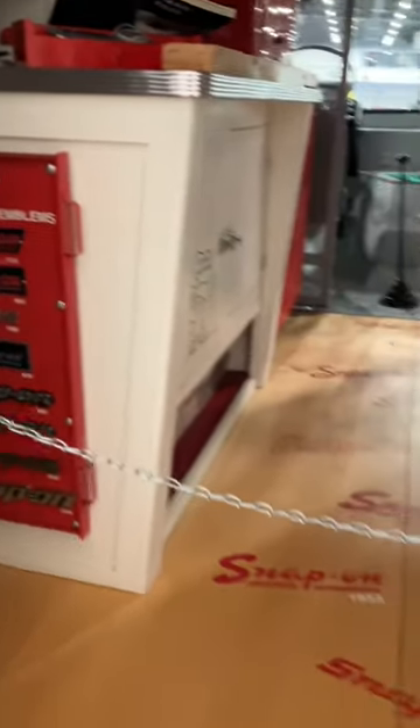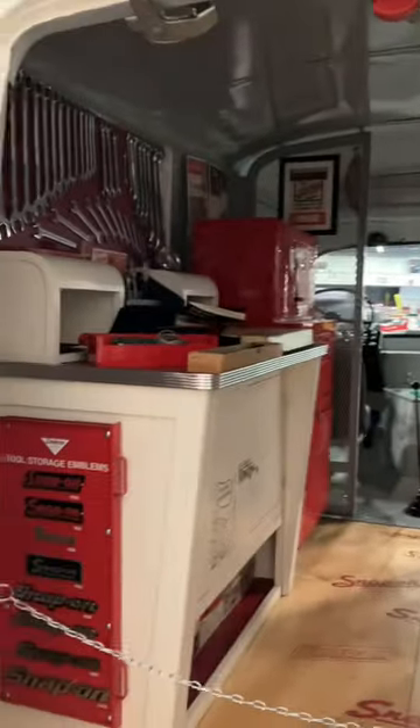This is the start of the vans and it shows some Snap-on history on the inside, as well as some original vintage Snap-on tools.